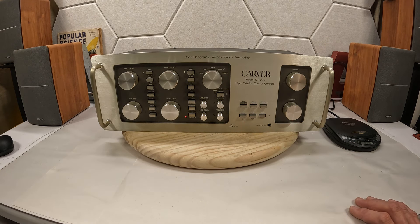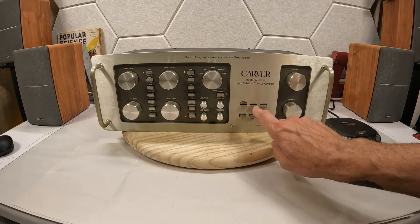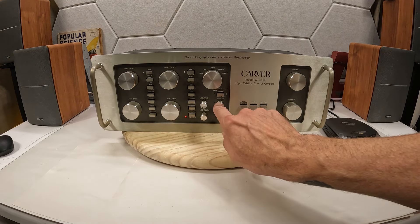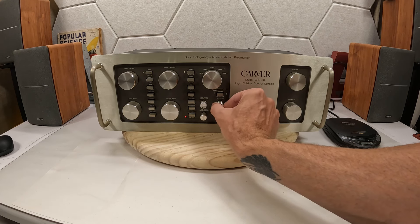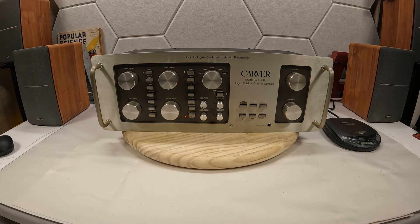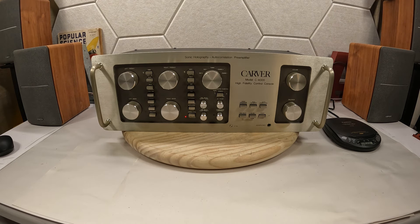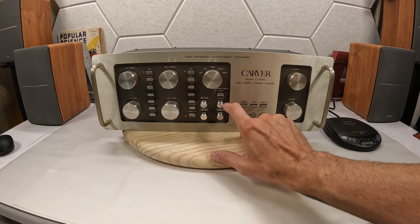There's the auto correlator, peak unlimiter, sonic hologram generator, time delay, and then there's a 35-millisecond setting linked to the time delay. I'm not super familiar with all of these features, although this peak unlimiter is very likely related to this peak indicator — if you move this up, it starts peaking out. I don't know what I would use that for, but I'm sure somebody watching can put in the comments what the peak unlimiter was used for.